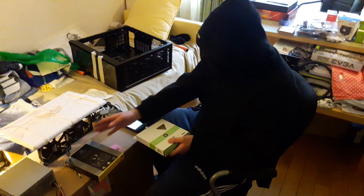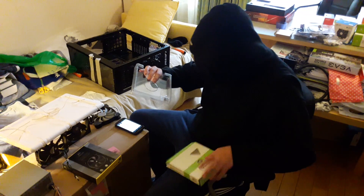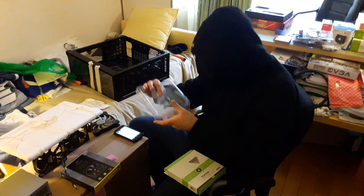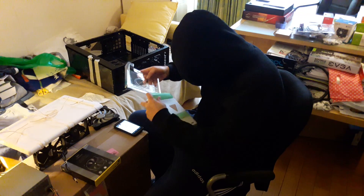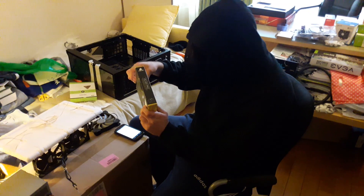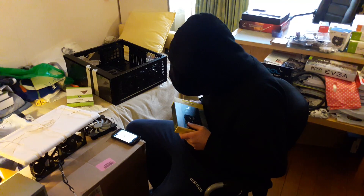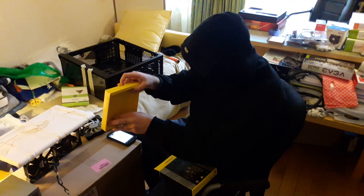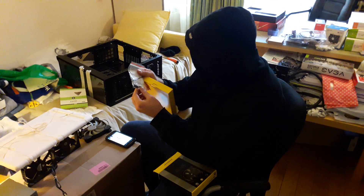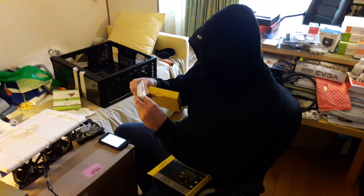Inside the box are the fans which I have mounted for sound testing. On the Vardar there are four screws which are not black — it's a shame. On the ML box, which is a little more elaborate, you have some velcro straps and some black screws this time, which I think is nice.